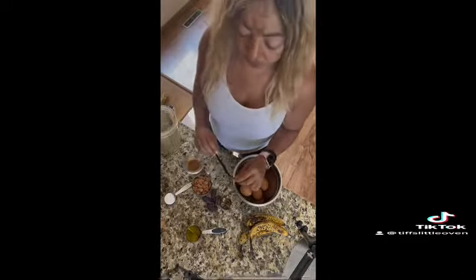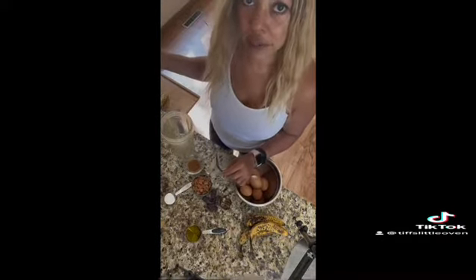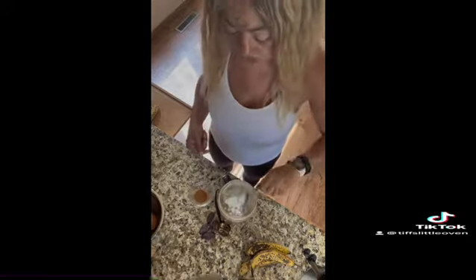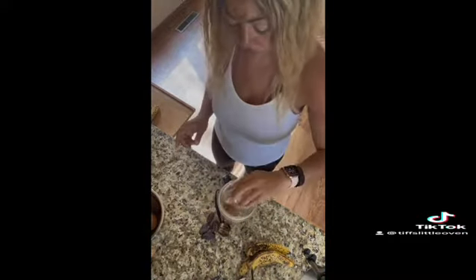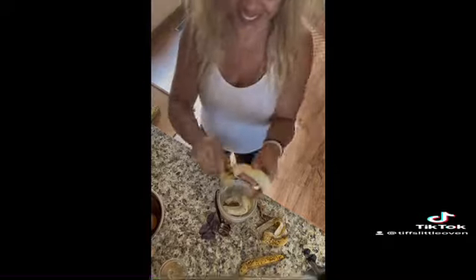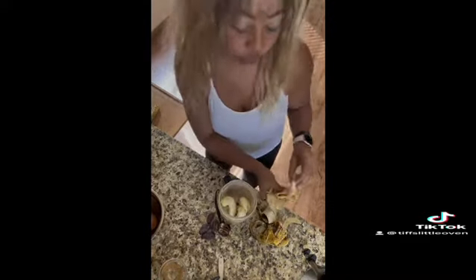Literally all we're going to do is put all of these ingredients into my favorite thing, the Nutribullet, blend it up, then pour it in the pan and bake it. So it's that simple. I hope you're still with me — now we'll do the work. Bananas are your friends!